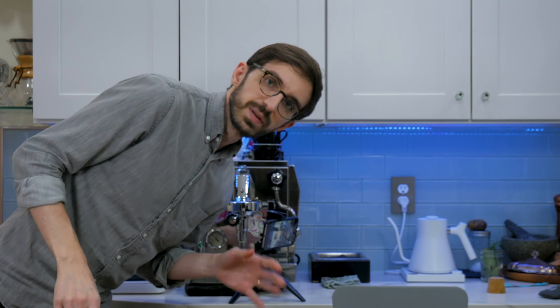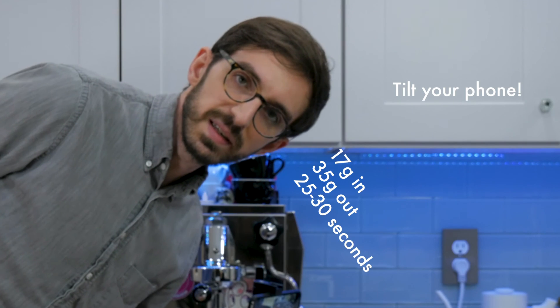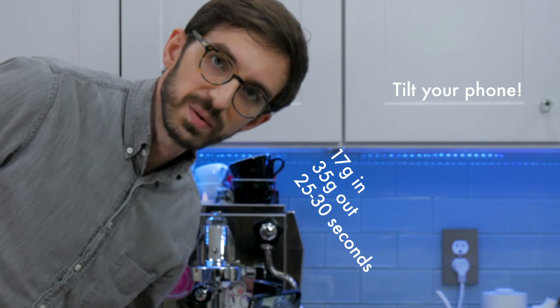I'm going to start off with the regular recipe: 17 grams in, 35 grams out, shooting for about 25 to 30 seconds.